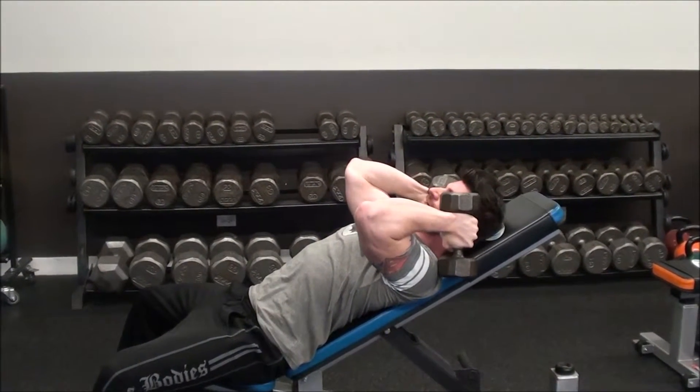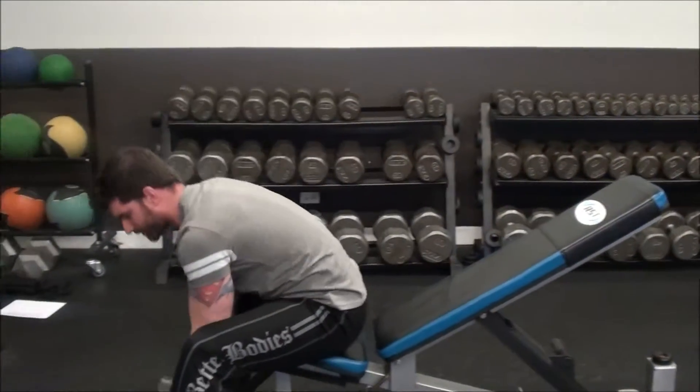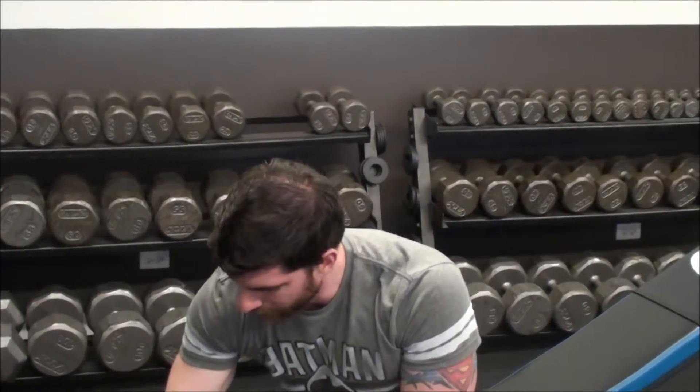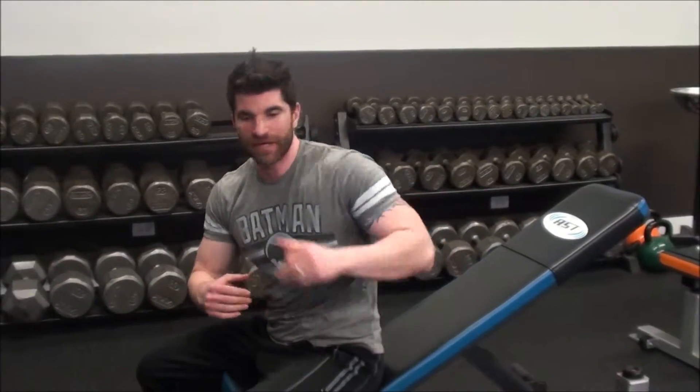Depending on how large the dumbbells are — if I'm using a bigger circumference pair, like big rubber dumbbells at a commercial gym — usually instead of being real thick the way these are, they'll be flat but wider. If you're using a setup like that, you might find the weights end up constantly banging off of the bench.